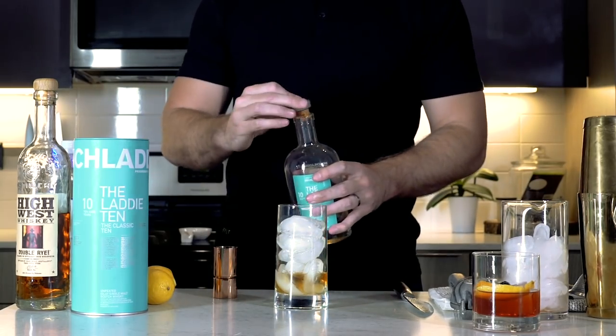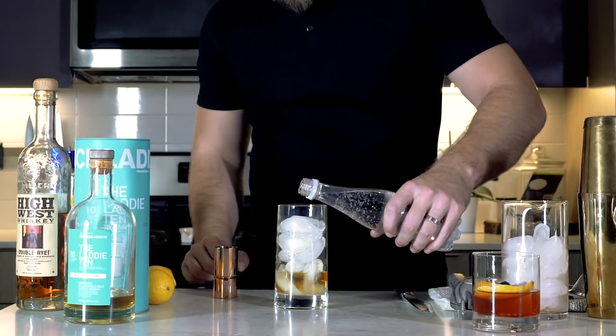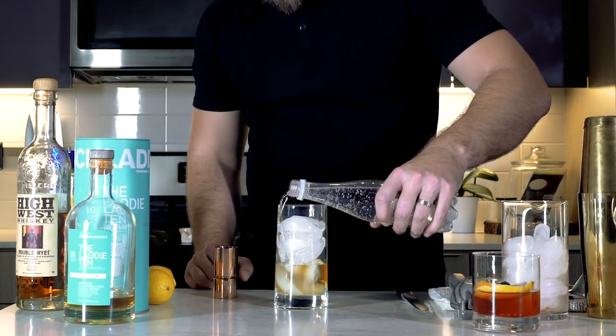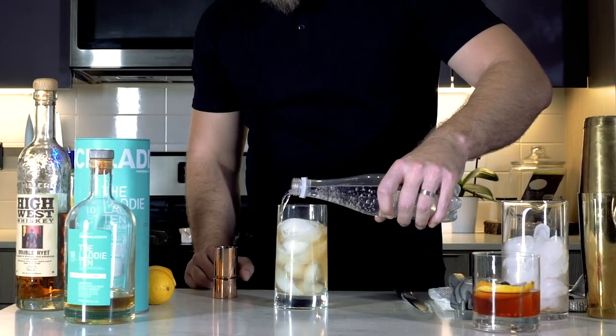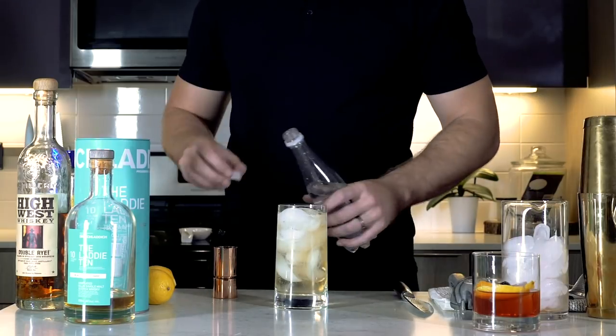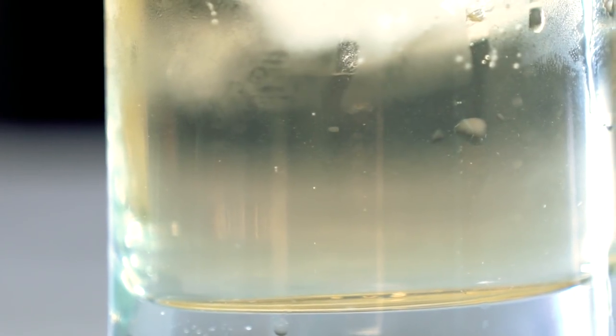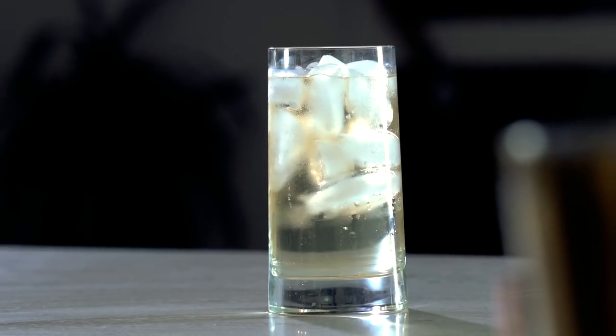Fill that up with ice, add about two ounces of whiskey, and then add your soda water. You want to pour the soda down the side of the glass so it doesn't release all the bubbles in the soda water — you want as many bubbles as you can get, so be gentle when you're pouring. And that is a highball, or scotch and soda. Very, very simple, very delicious.